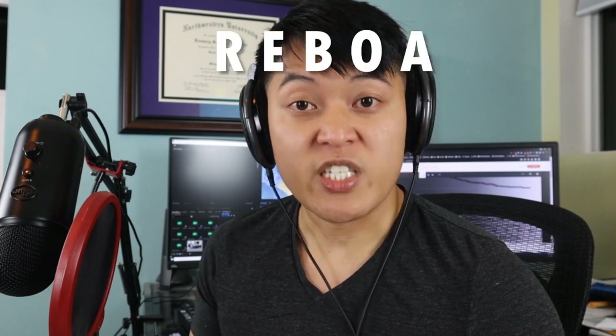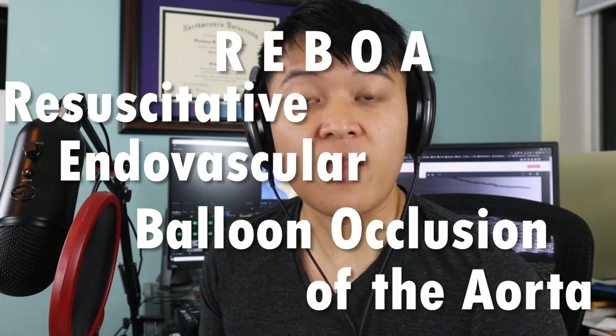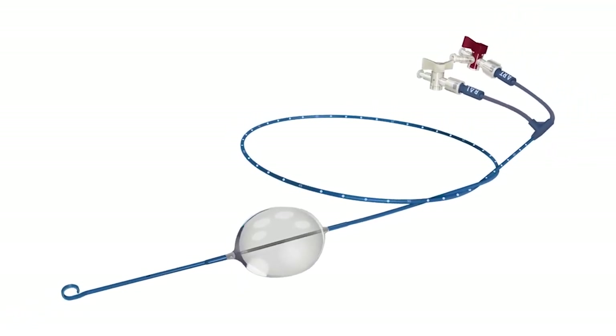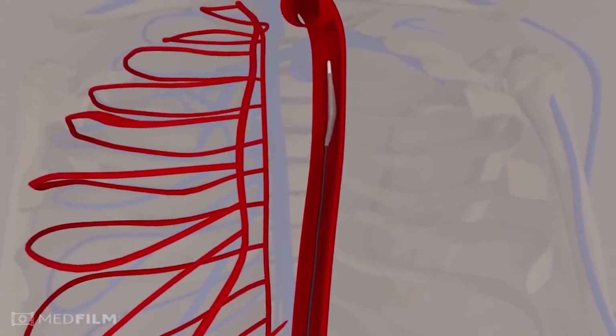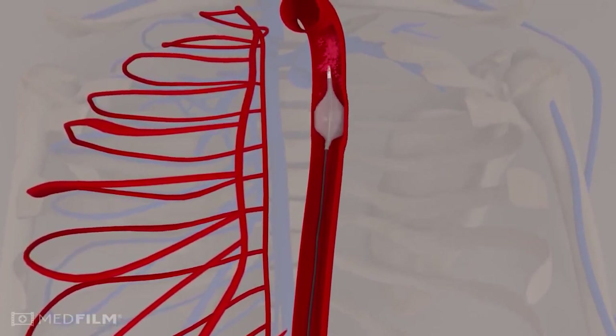REBOA, or Resuscitative Endovascular Balloon Occlusion of the Aorta, helps provide the same life-saving aortic occlusion without needing to crack the patient's chest. Essentially, REBOA is a catheter with a balloon at the end. The catheter is placed into the common femoral artery at the groin and routed up the descending aorta, and the balloon is inflated to stop blood flow further downstream.